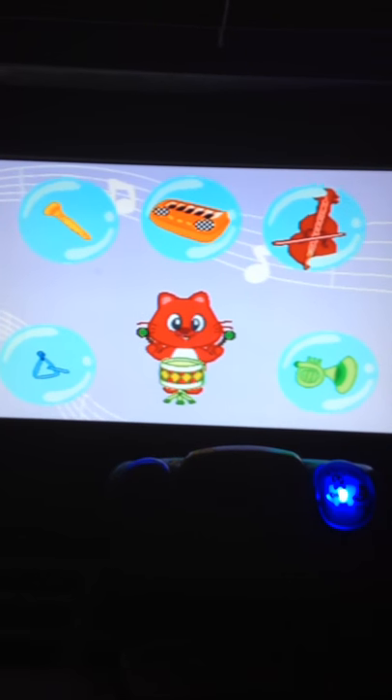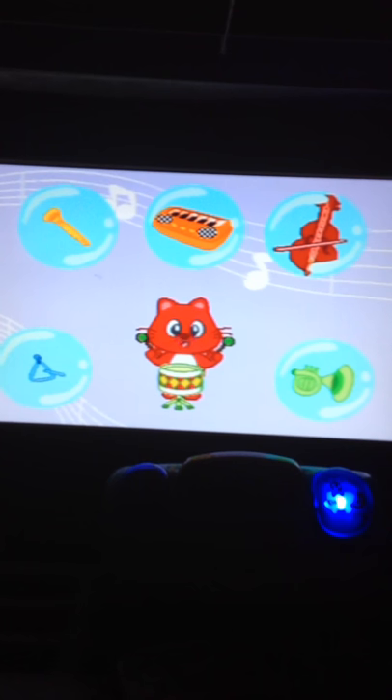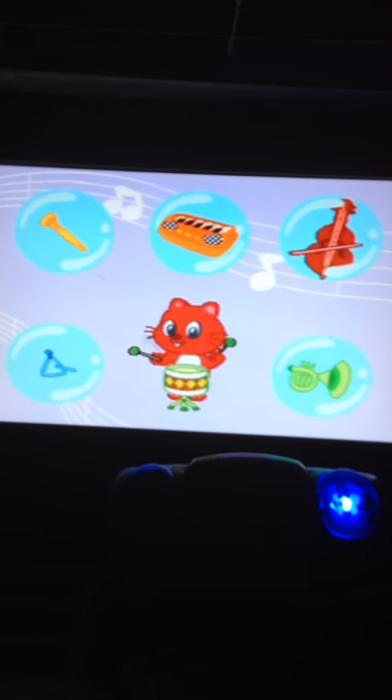I love music. Do you want to learn about my musical instruments? Press the color buttons to start. Drum.